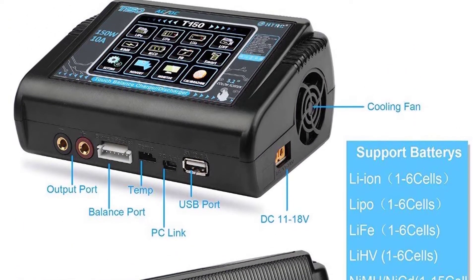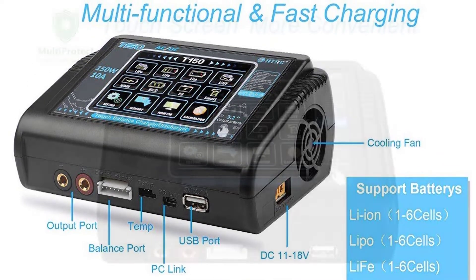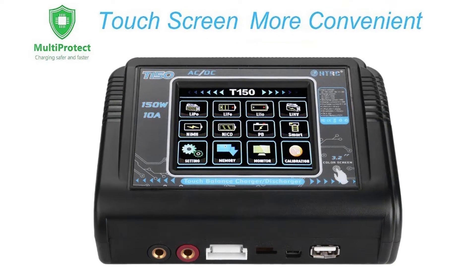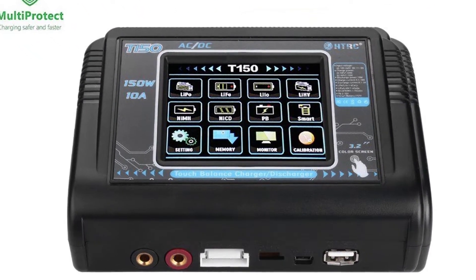It is powered by AC 100-240V and DC 12V. The max charge power is 150W and max discharge power is 10A. This LiPo battery charger has a touchscreen, which is very easy to operate.